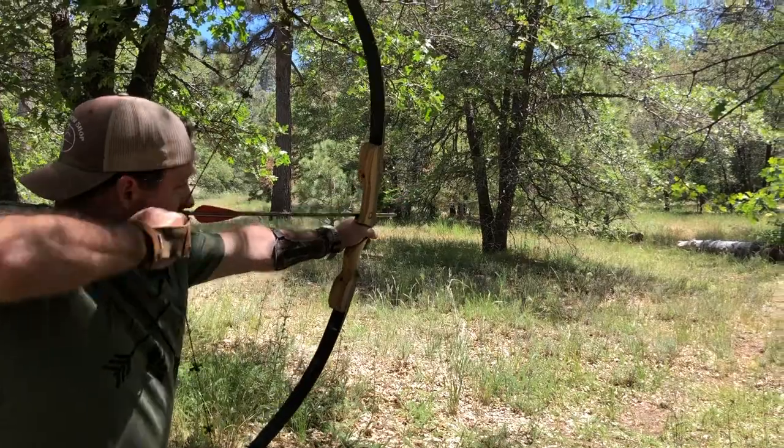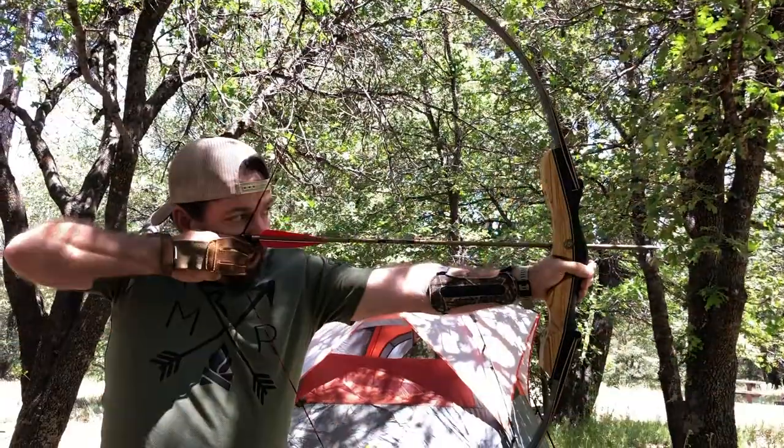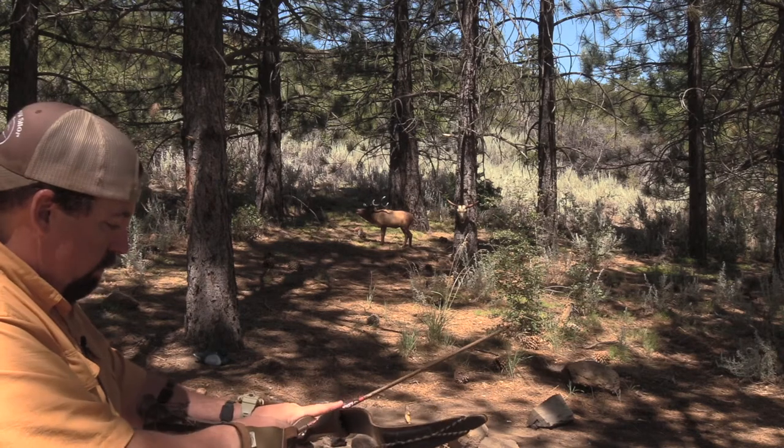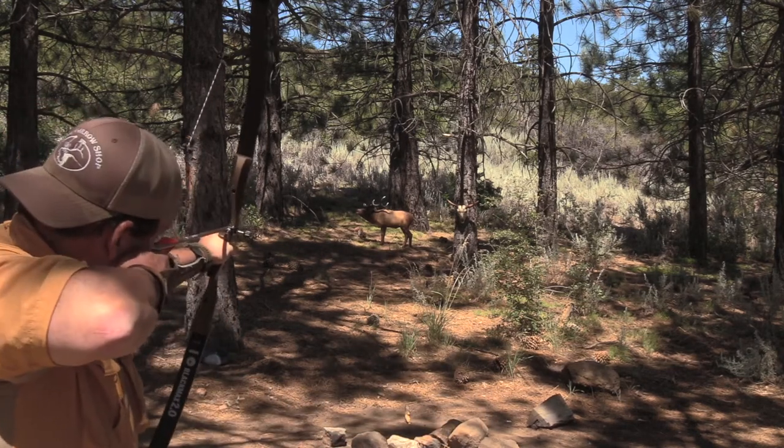My advice to you would be: go to your local archery shop or go to a range. If somebody's shooting an ILF bow, ask if you could shoot it. If you're at a shop, ask if you could try it out. Folks are going to be more than glad to let you try out their system because we want to grow the sport. It may be for you, it may not be for you - but it's still archery, and that's the main thing: getting folks out there shooting bows and growing the sport. That's been just a taste of diving into the ILF system. If you like these types of videos, let me know down in the comments below. Thank you so much for watching - take care, folks.